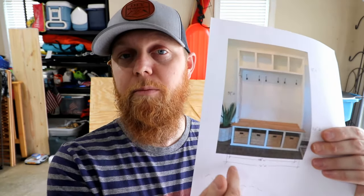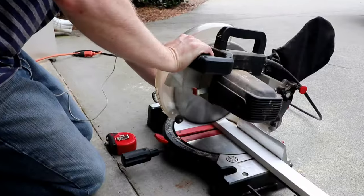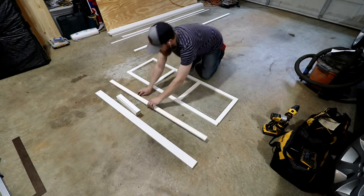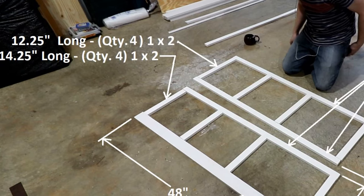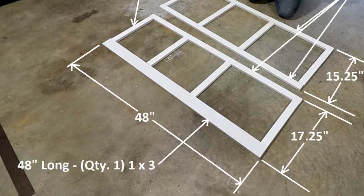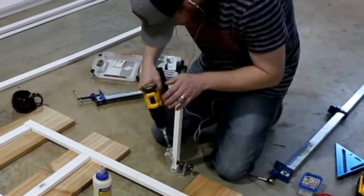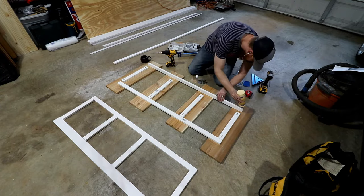The first part of this that we're gonna build is the face frames for the bottom cubbies and the top cubbies. Those are gonna be constructed out of pre-primed 1x2s and one 1x3 for the top cubby to bring it down below the bottom of that top trim. Here's the bottom frame, here's the top frame. For applications like this, I really recommend using a pocket hole jig. You can get nice tight joints and you don't see the screws from the outside — makes it nice and clean.